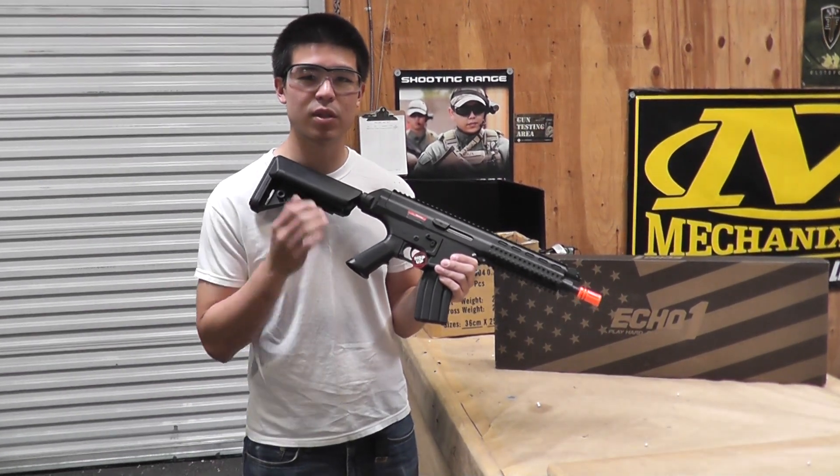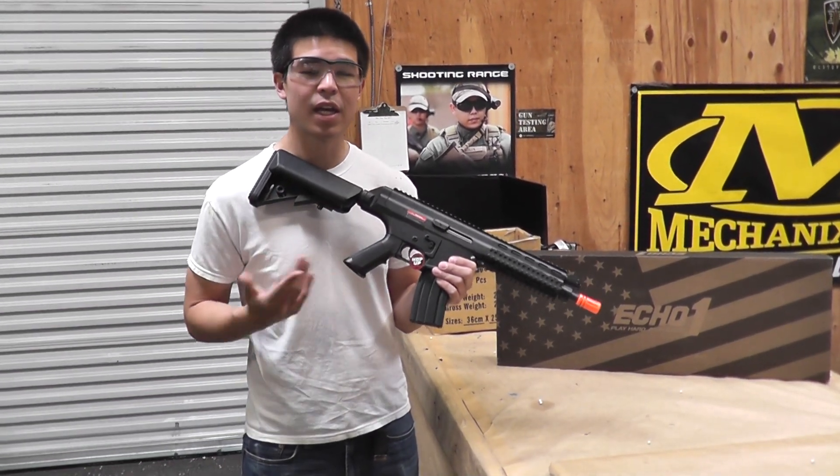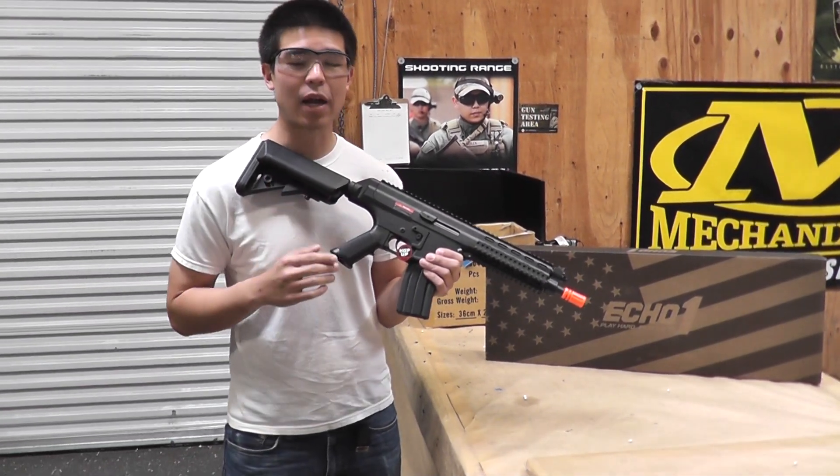The FPS out of the box is going to be between 360 and 370. It is going to come with the gun, two magazines, the battery and charger.